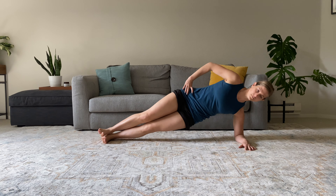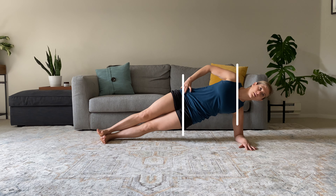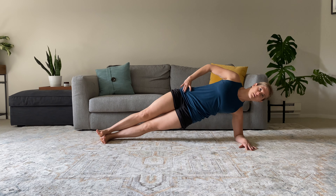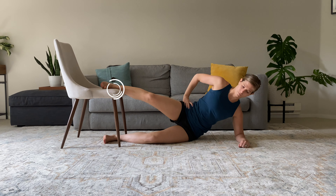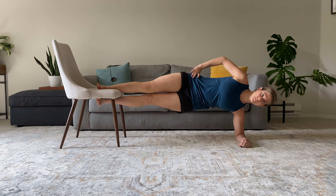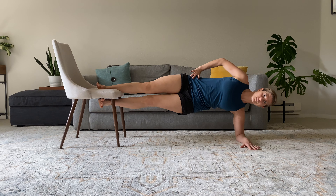The setup is going to be similar to that of a side plank. We start on our side with the forearm on the ground, hips and shoulders stacked, and legs straight. But instead of feet on the ground, we place the top foot onto a chair, bench, or another stable surface, while the bottom leg is held off the ground.